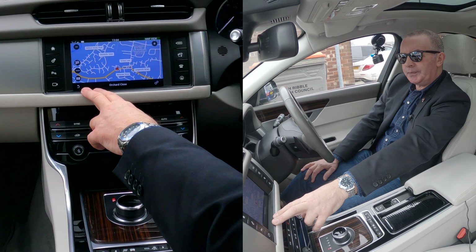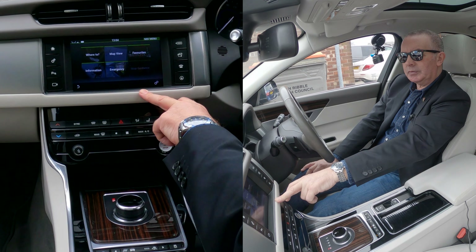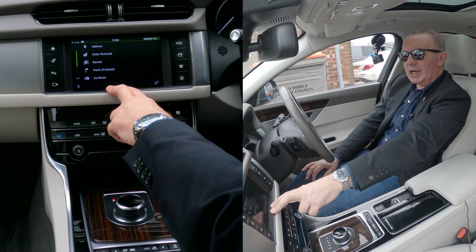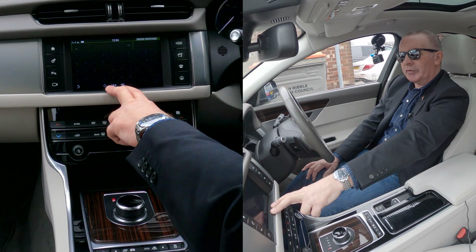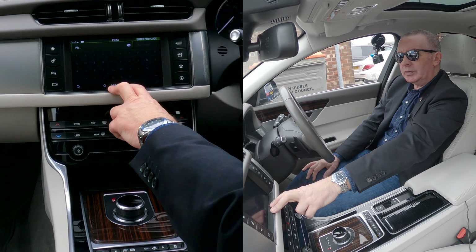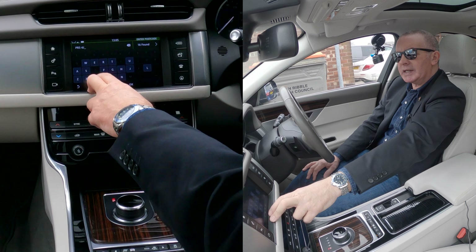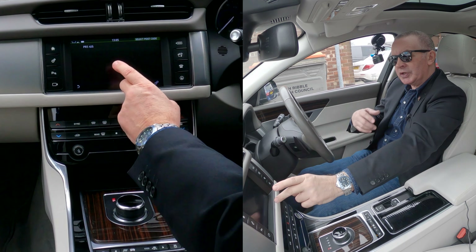If we click it again, it's asking where to map, favorites. The first click is for the map. We want to go to 'Where To', then 'Address', then 'Enter Postcode'. We're going to Groven the Garage, Chorley Road, Wantleydale, Preston — PR5 4JS.